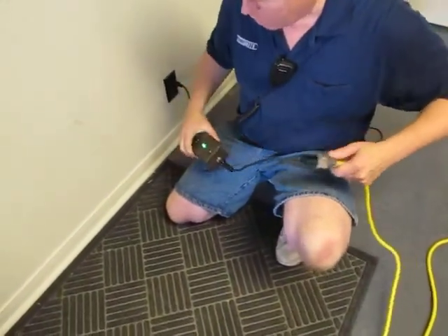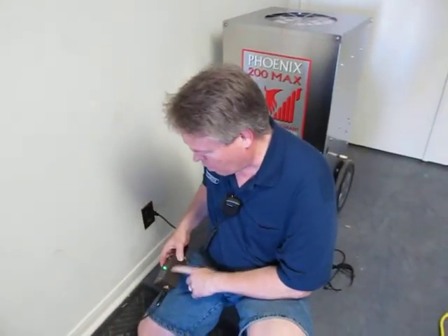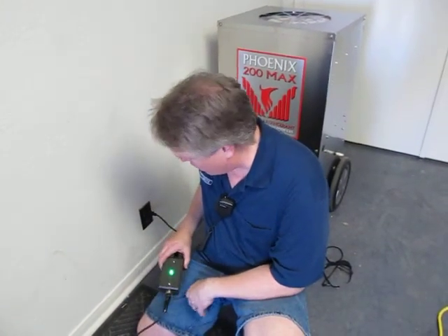This gives you the biggest possibility of not tripping the breaker, and it's a real inexpensive tool to have on your truck. This one is made in a watertight, water-resistant box, so it's very durable and should last for many years. Thanks for watching.